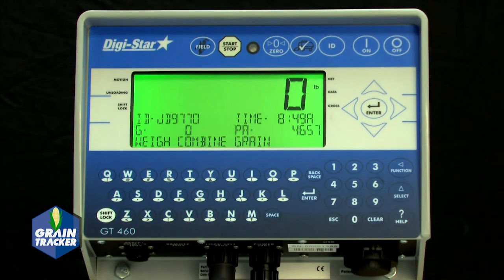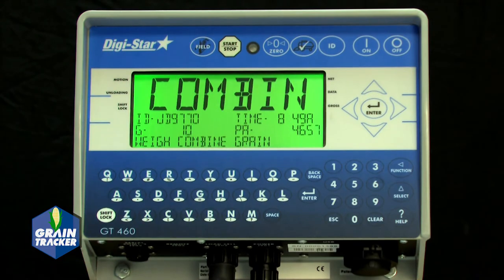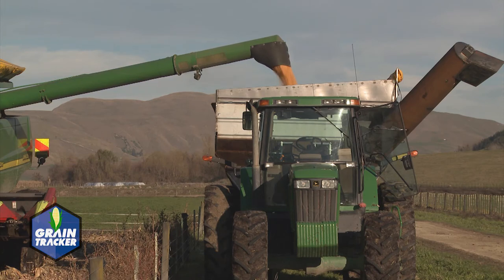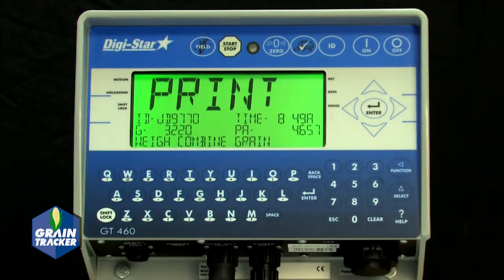Press the Start Stop button and unload grain from the combine into the cart. Make sure the combine is on a level surface. Press the Start Stop button again when unloading is complete to record the data.